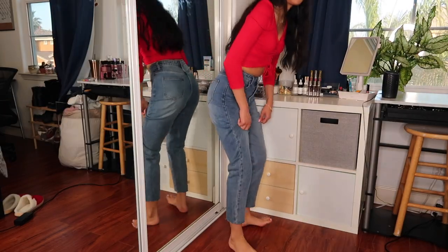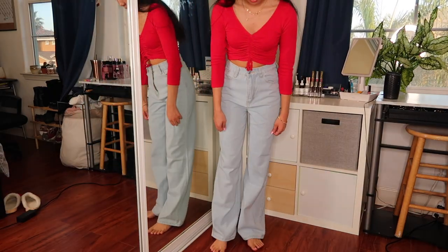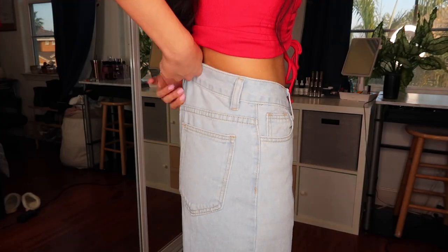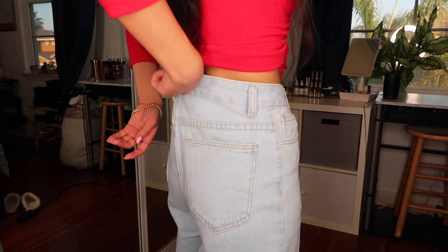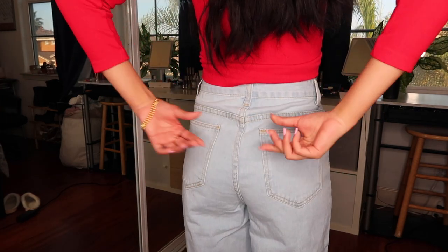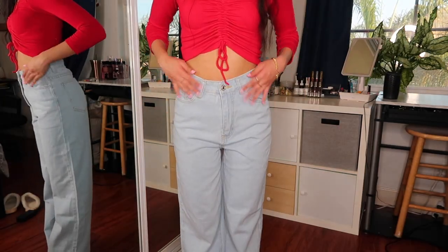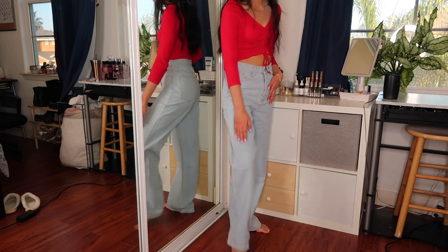These ones are the High-Rise Baggy Jeans and as always they're super long, which is fine, and they fit pretty well — also in an extra small. There's a lot of extra fabric hanging right here at the waist, and as I naturally stand it bunches up, which isn't ideal. I'd have to keep pulling them up. But I feel like the cut does make your waist look a little smaller, and I actually really like these ones.